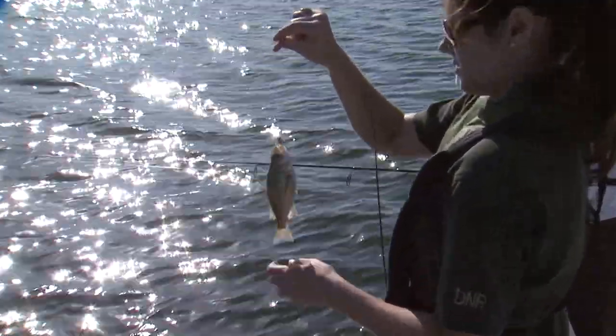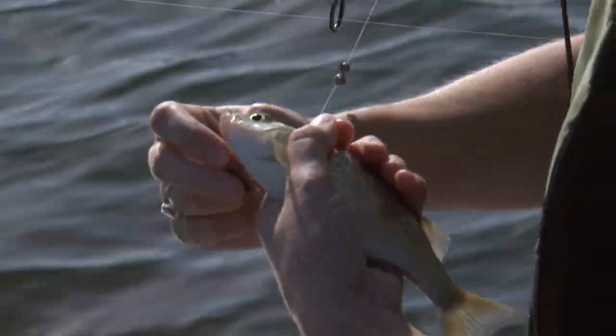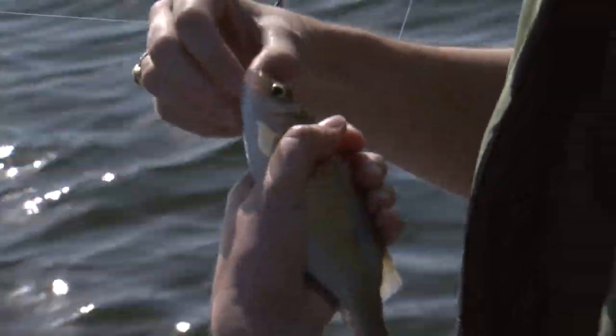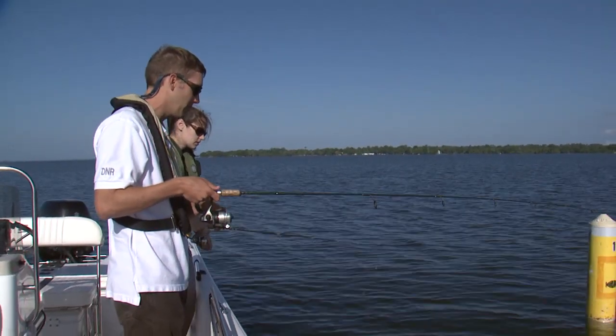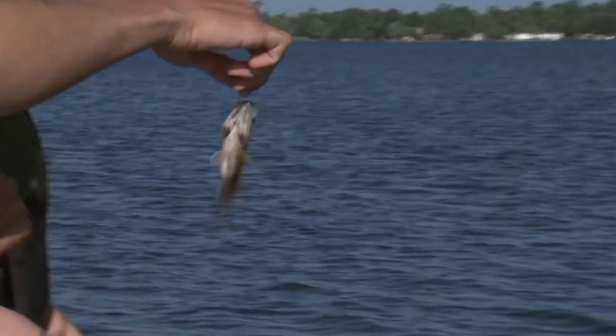White perch kind of got in here in the 80s and really taken off. That's about as big as we're going to catch them right now — there's a lot of them in here so they're a little bit stunted. We've got another one here — this one is one of our true brim, and this is a warmouth sunfish.